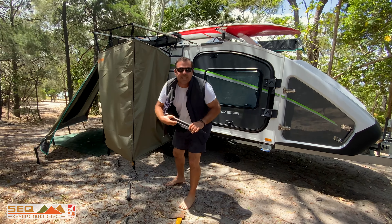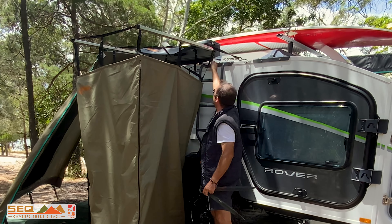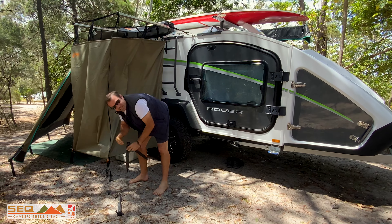We're set up here with the Stockman Rover in our clean campsite with our camping gear, and we're just gonna check out the rover. Going with the drop-down tent, it does actually have a little roof tucked up there.